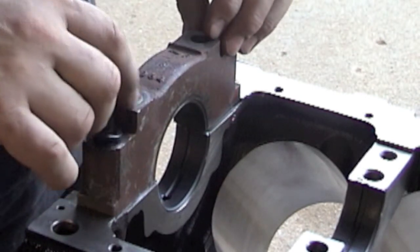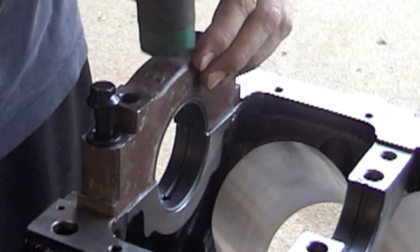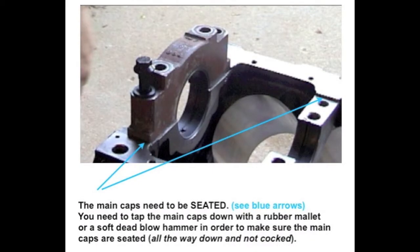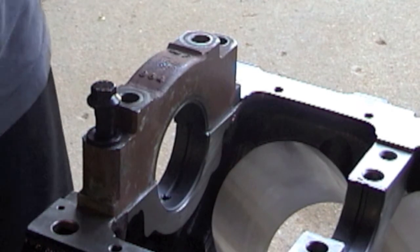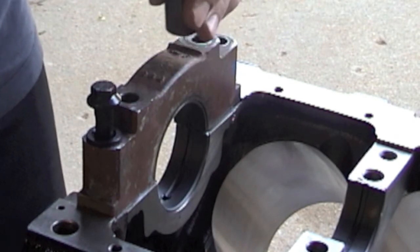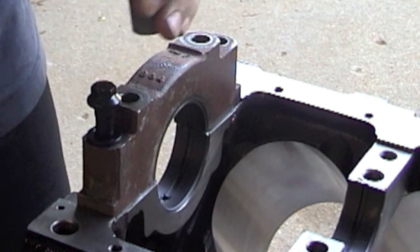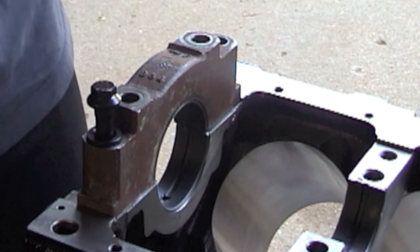So, you put your bolts in, get them all started, then use a soft blow hammer and give it a tap down to make sure it's completely seated. Once it's seated, grab your torque wrench and start at 20 foot-pounds of torque. Start on the inside and work your way out — torque to 20 foot-pounds, then increase by 20 foot-pounds, keep increasing all the way up to 100 foot-pounds.